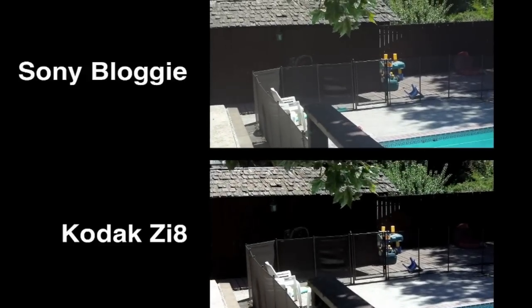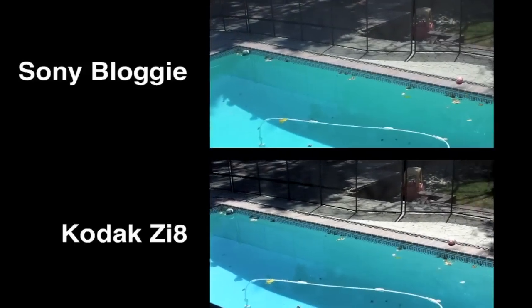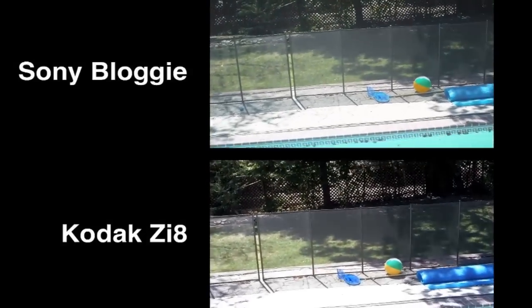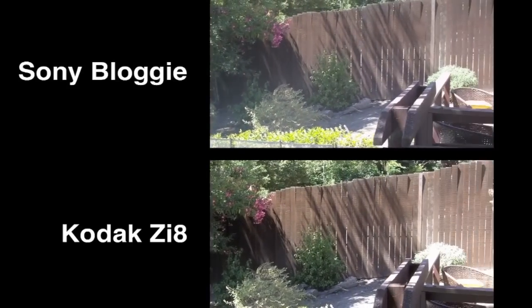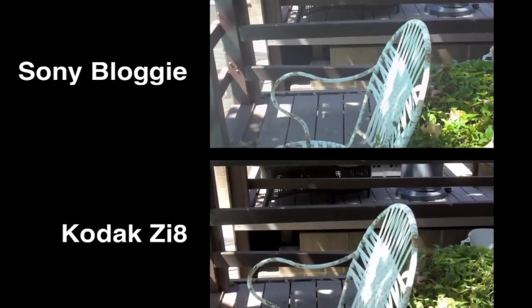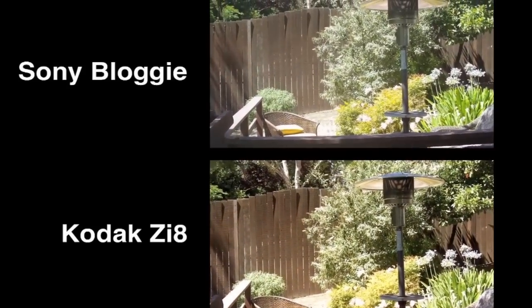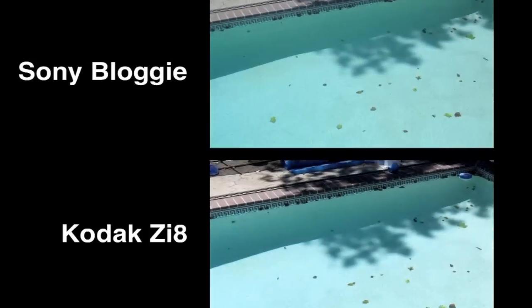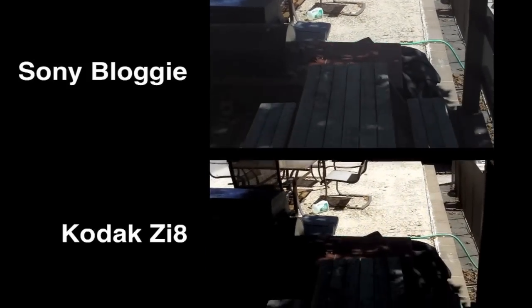We have the Sony Bloggy on the top and the Kodak ZI8 on the bottom — this is an outdoor shot filming at 1080p at 30 frames per second, filmed at the same time. To me, the colors look a little bit crisper on the Kodak ZI8 on the bottom. The whites are a little bit higher on the Sony Bloggy at the top, but I'll leave it up to you to determine which one you like better. I wanted to show moving from very bright areas to shadows, as well as the detail on each shot, including the reaction time moving from light to dark.